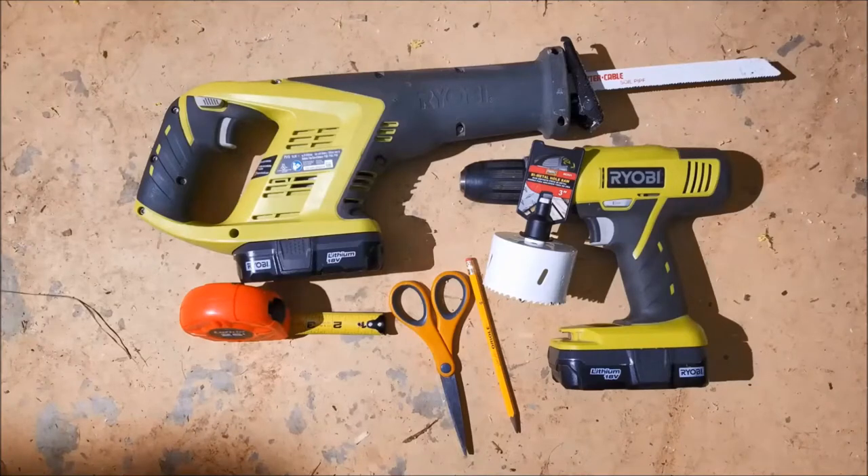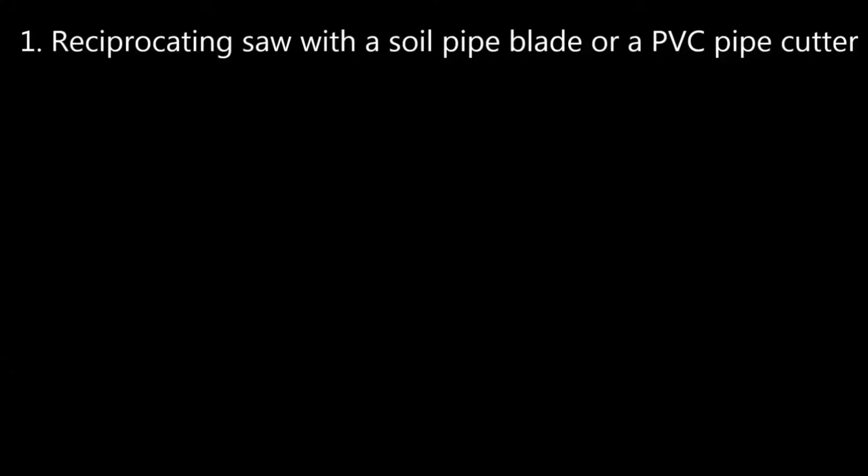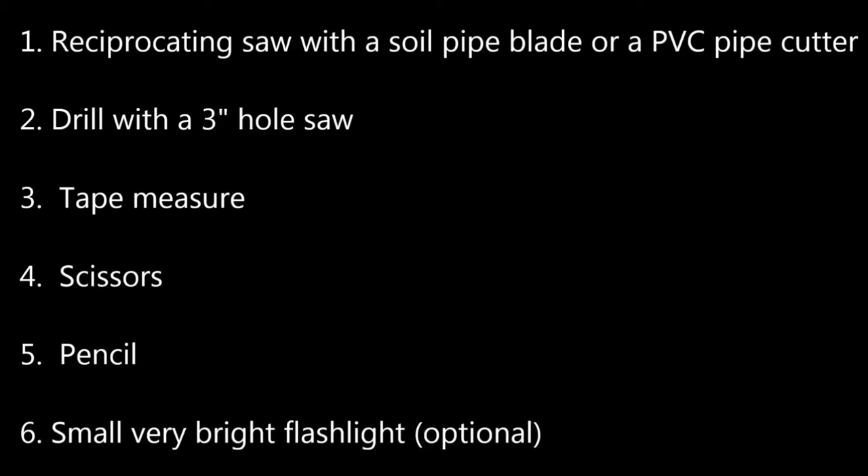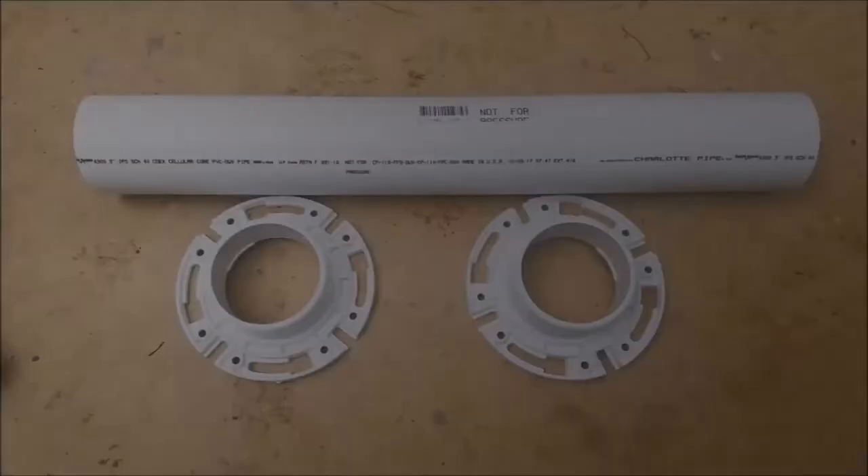These are all the tools that you're going to need: a reciprocating saw with a soil pipe blade or a PVC pipe cutter, a drill with a 3-inch hole saw, a tape measure, scissors, and a pencil — not a marker, because the marker will leave a scent and you can just wipe the pencil off with no scent. And a small, very bright flashlight, which is optional — we'll show you how in a few.